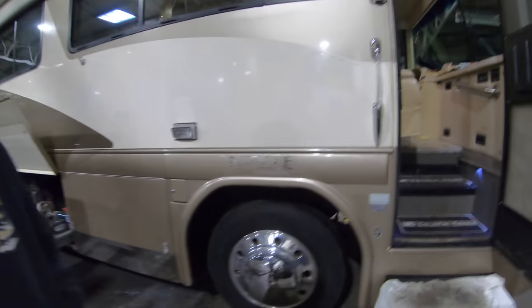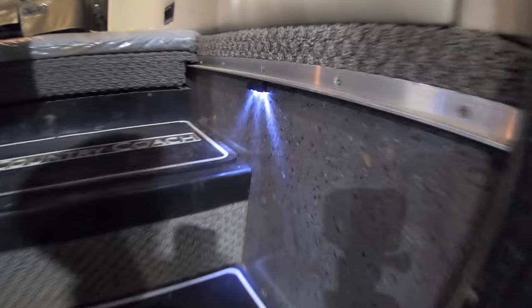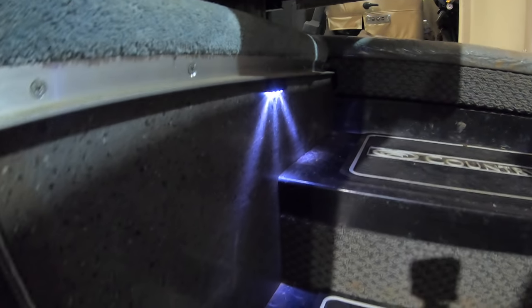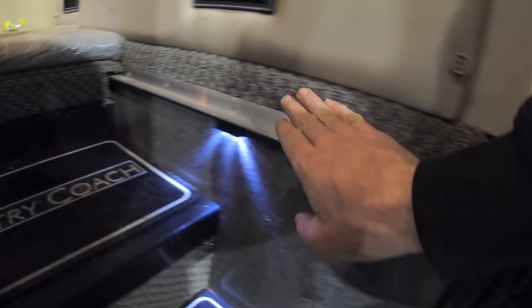All right, good day everybody. We're hanging out here inside the shop on a weekend day so we don't get in anybody's way. We're doing a complete floor remodel in my Country Coach. In the past I'd already done the entry step well, got the LED lights there on the right and then the left, and then this synthetic Corian — all this kind of needs to be cleaned up, it's a little track dirty.